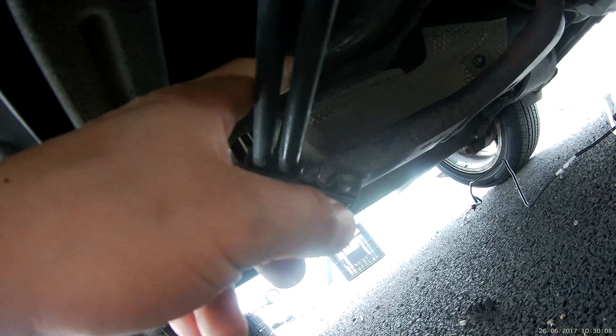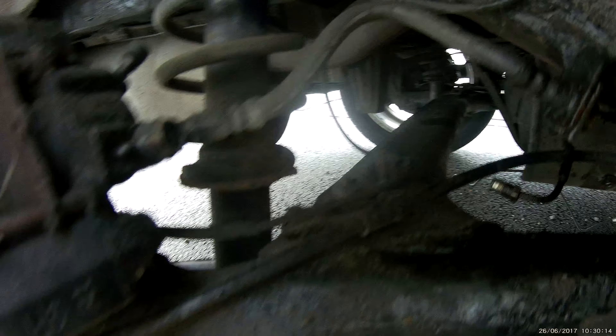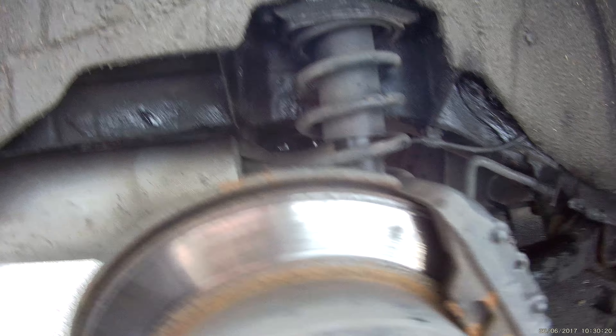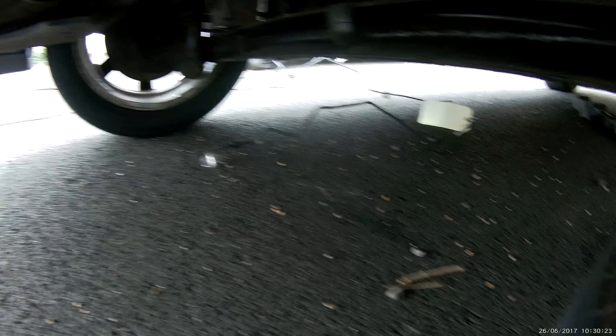There they go — there's the brake lines and fuel lines. For the second wheel it goes a bit tricky. You don't need to open the tank fully, just unscrew it here. There it goes, there it goes, and there it goes.